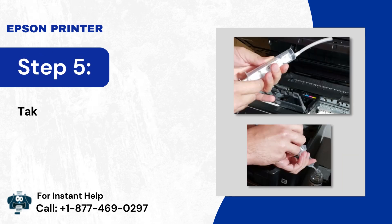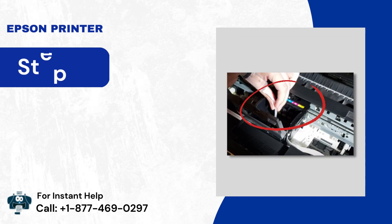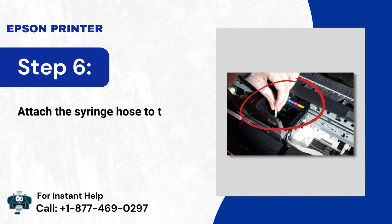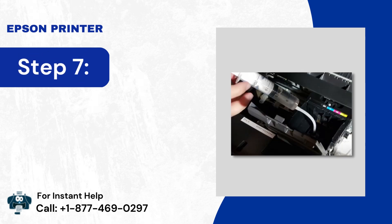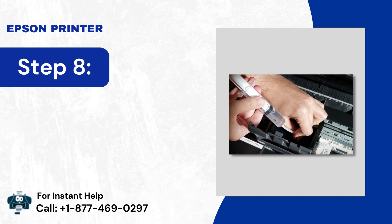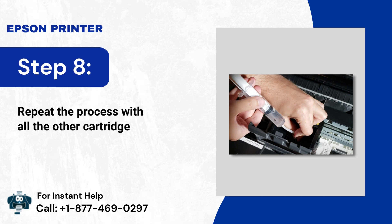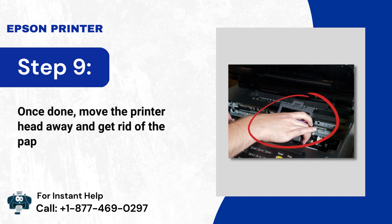Step 4: Take the syringe that comes with the printer head cleaning kit and draw some solution. Carefully squeeze in solutions through the nozzles. Step 5: Repeat the process with all the other cartridges. Once done, move the printer head away and get rid of the paper towel.